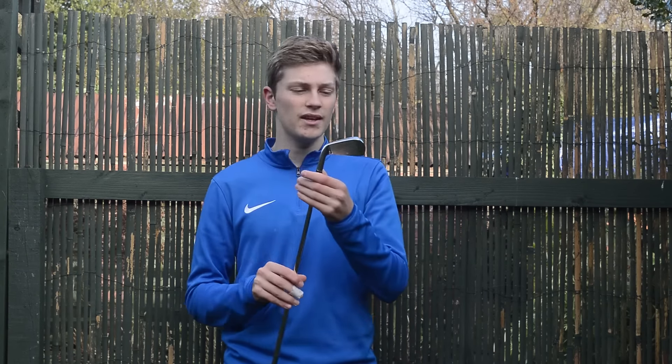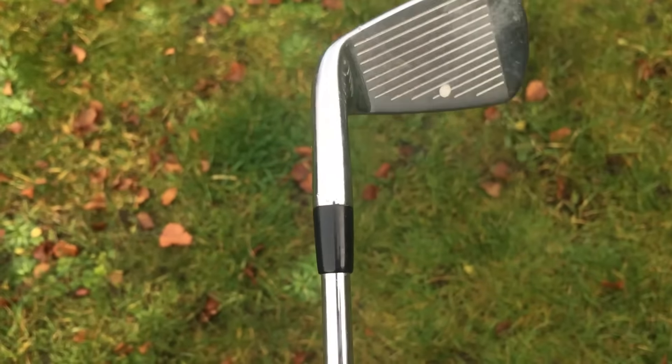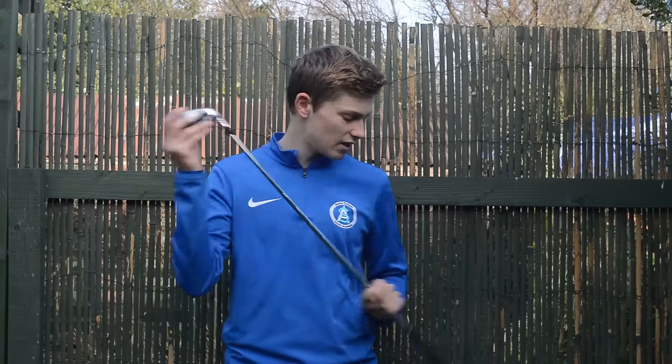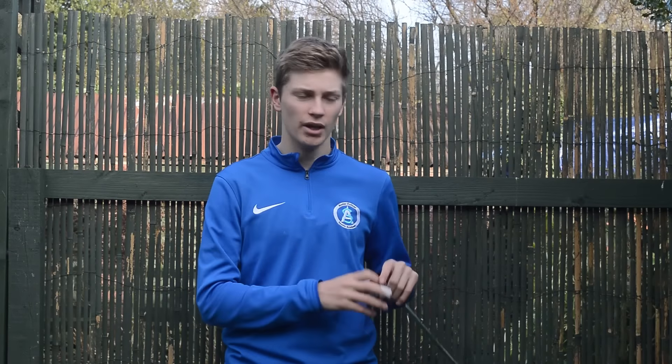Moving on to irons — still playing the AP2 712s. I don't think I can change from Titleist irons after using these; I love them so much. They're really, really good irons. They're going to stay in my bag for quite a while, and if I do upgrade I don't think I'll be going away from Titleist.